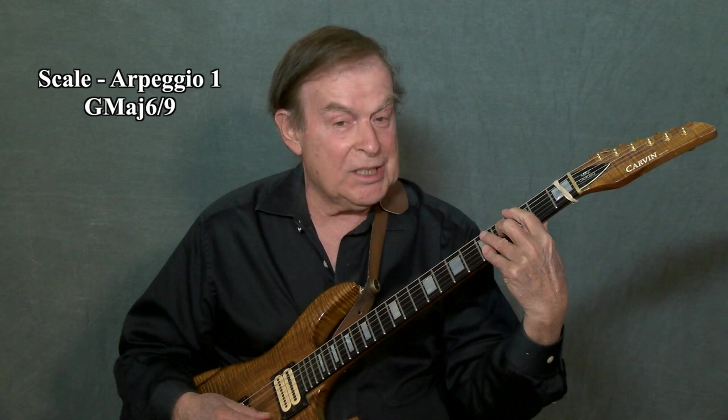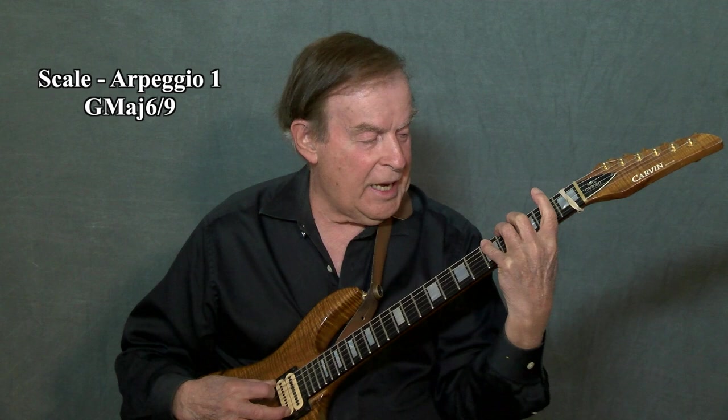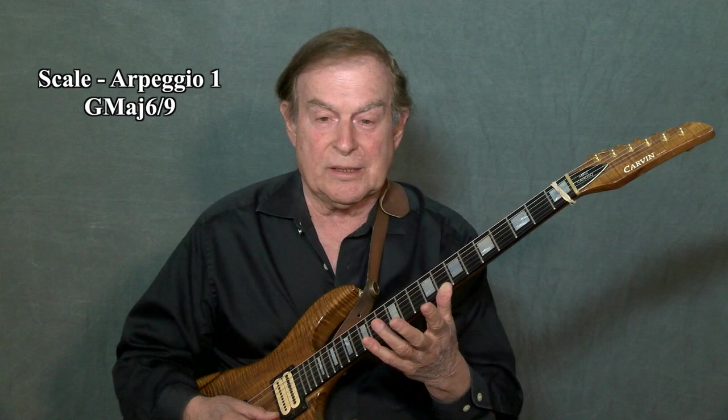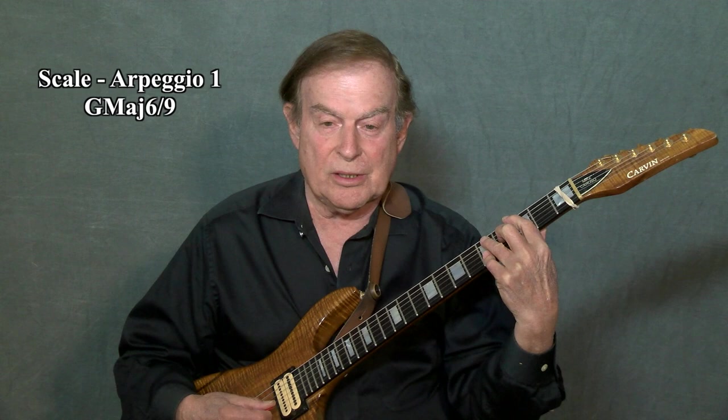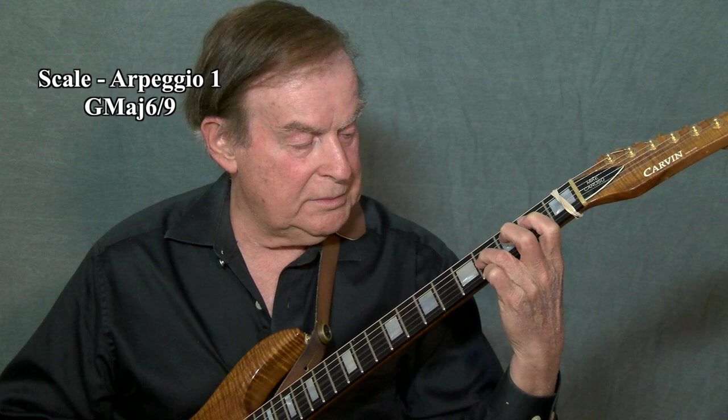The last note is our A, which will be our ninth. When I add that to the G6 chord, I have a G6/9. And I would have a five-note arpeggio: G, A, B, D, E, G, A, B, D, E, G, A — which is our pentatonic scale. So scale one is our G6/9 scale and arpeggio, which you can use against any G major chord. Scale one: G, A, B, D, E, G, A, B, D, E, G, A.